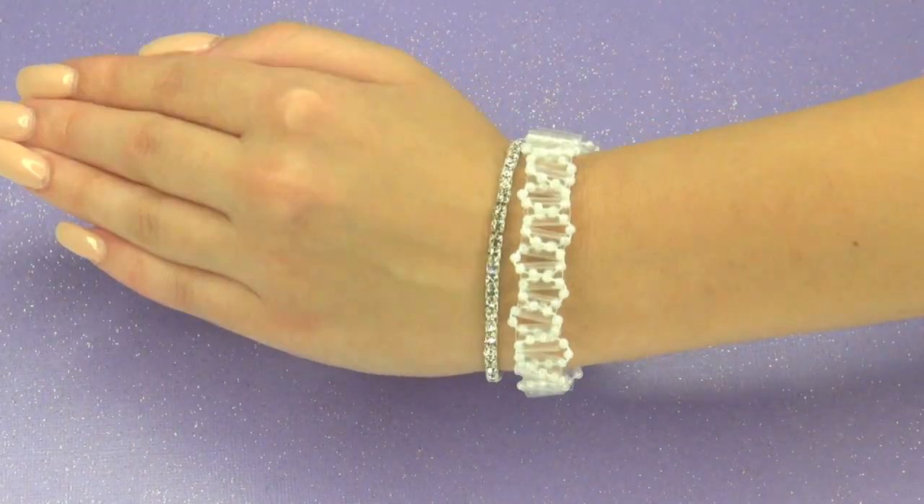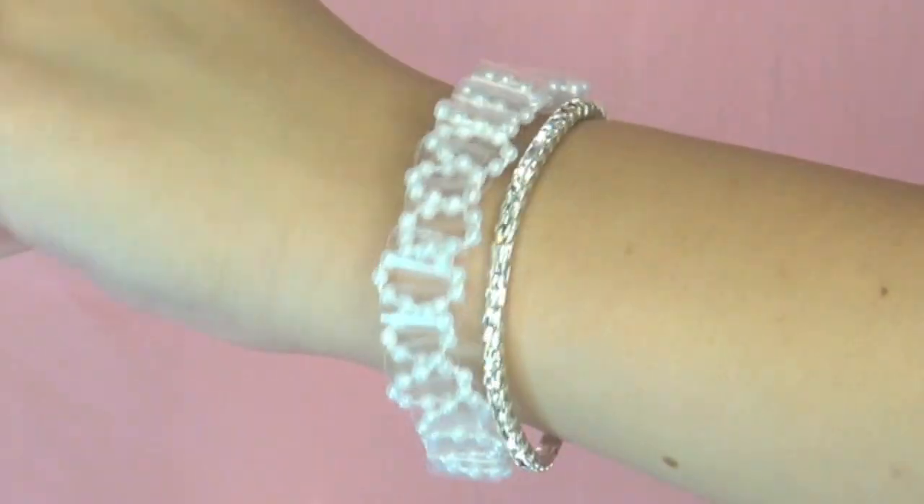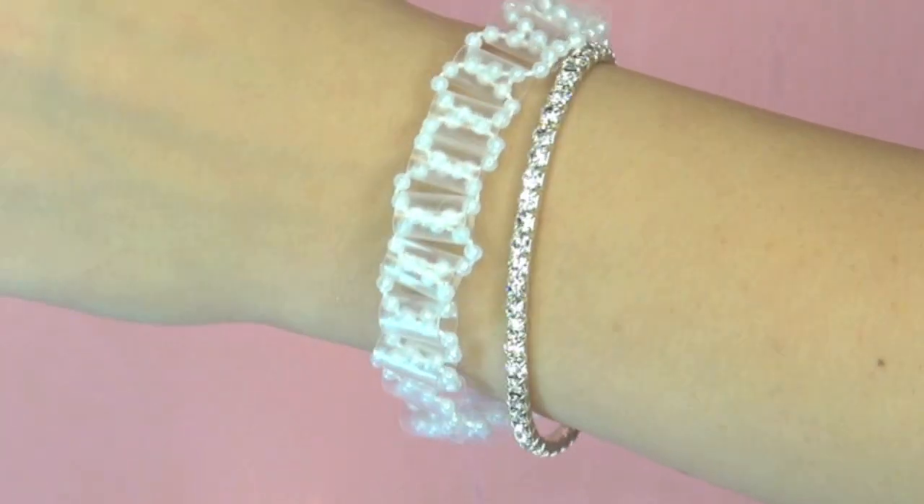I hope you guys enjoyed this very easy way to create a bracelet using straws. I love you and I'll talk to you very soon. Bye guys!